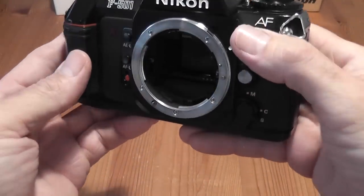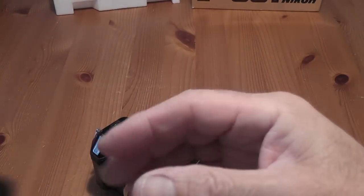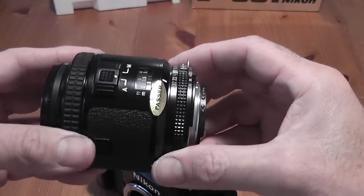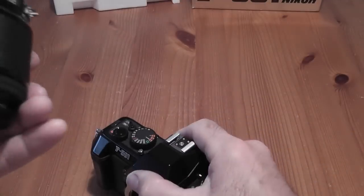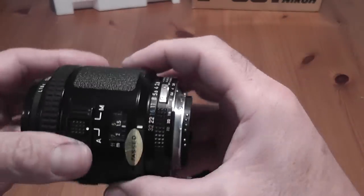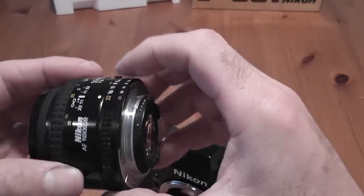Continuous mode where focusing changes all the time according to the subject and you can fire the shutter at any time. There's manual mode as well. For lens compatibility the camera requires an AFD lens and drives the lens through a protruding screw. One anomaly is that it will actually autofocus with this 80mm lens made for the F3 AF camera — Nikon's first production autofocus camera — even though it doesn't have the screw thread.